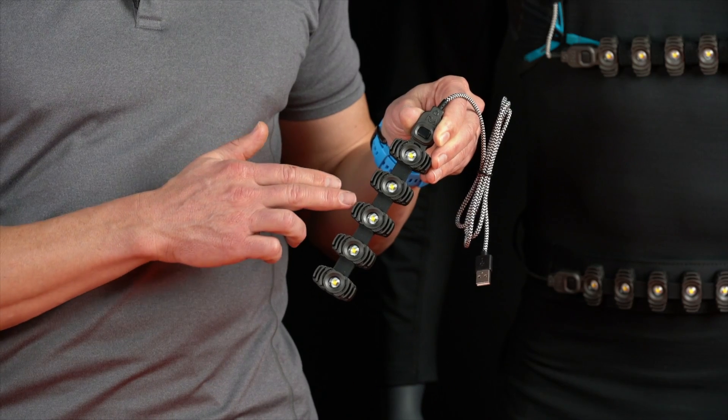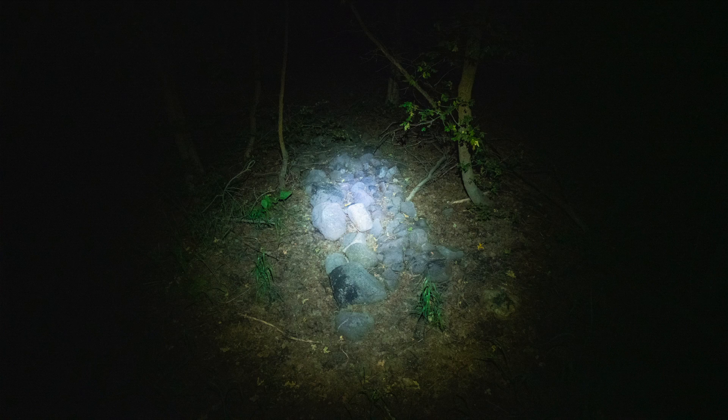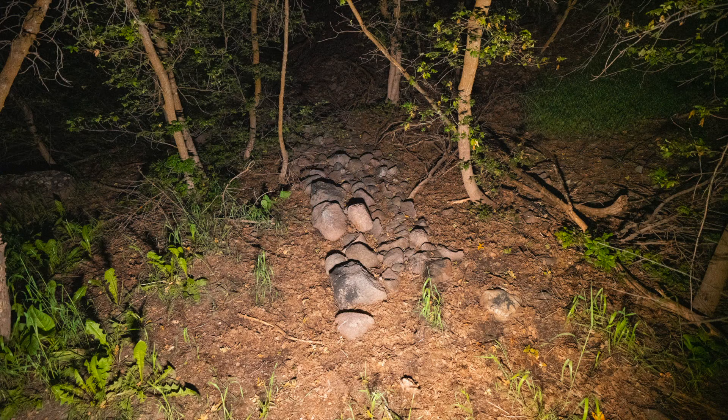Each element is as bright as a high-quality headlamp, but instead of lighting up just a spot, Raw lights up an entire area, making it easier to navigate even the most technical terrain.